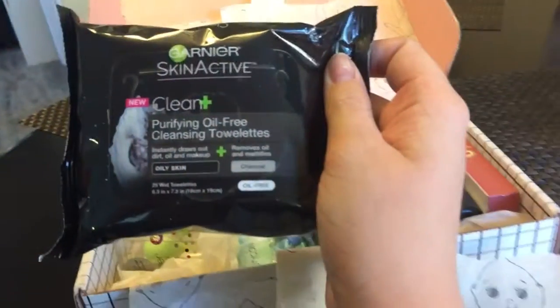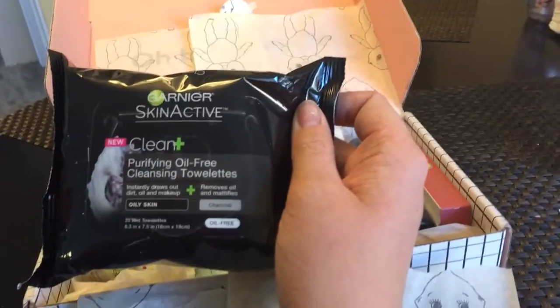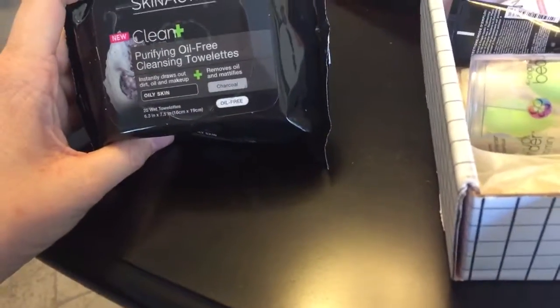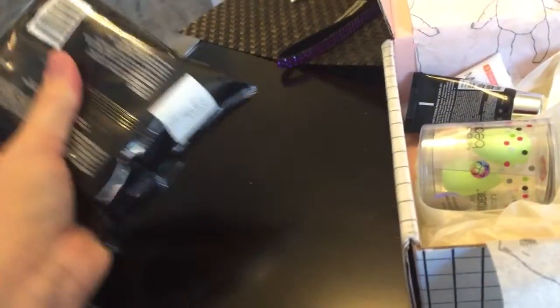So here we have Garnier Skin Active Clean Plus Purifying Oil-Free Cleansing Towelettes. It instantly draws out dirt, oil, and makeup, and removes oil and mattifies. It has charcoal in it. That's nice — the charcoal should be really good for your skin over time as well to help keep it clean.